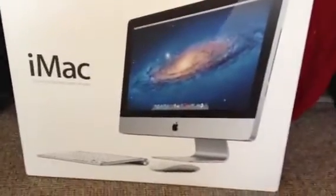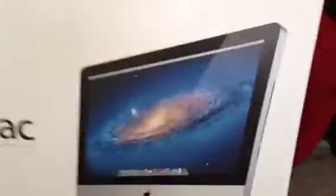Hey YouTube, Mickey Tech here. iMac 21 and a half inch unboxing. As you can see from the specs here, I've gone for the higher end 21 and a half inch — very nice. One terabyte, Thunderbolt and everything as well. Let's just get into this.